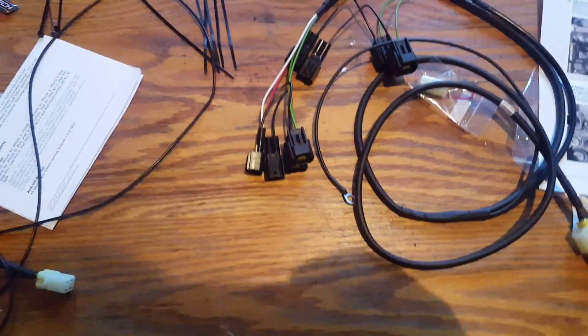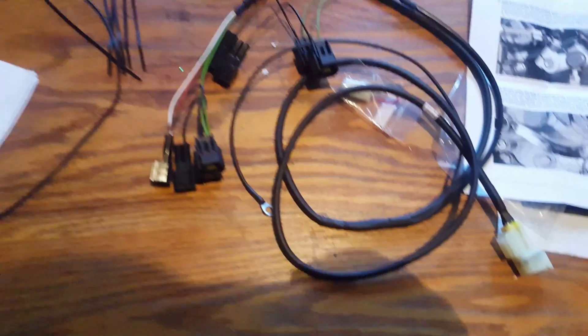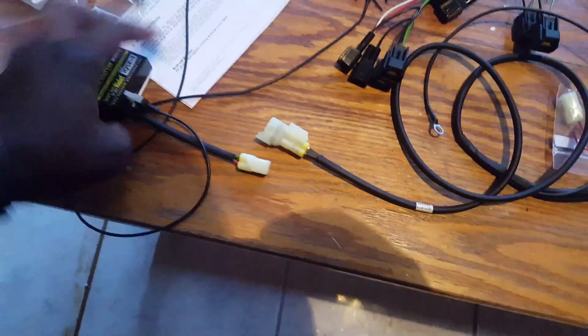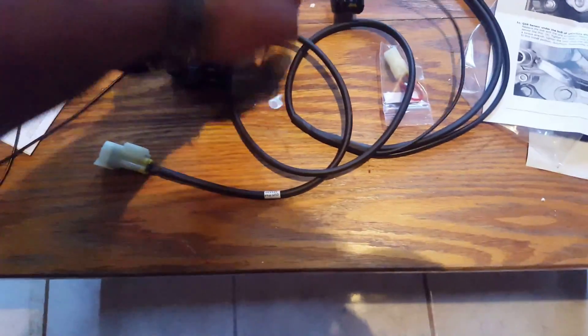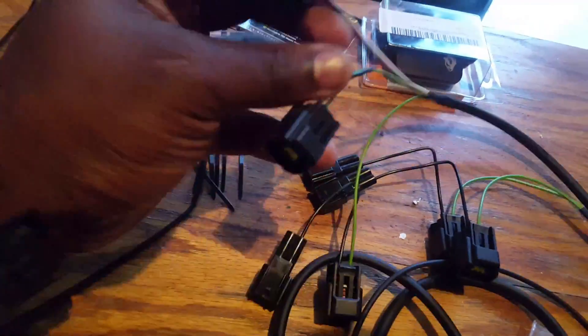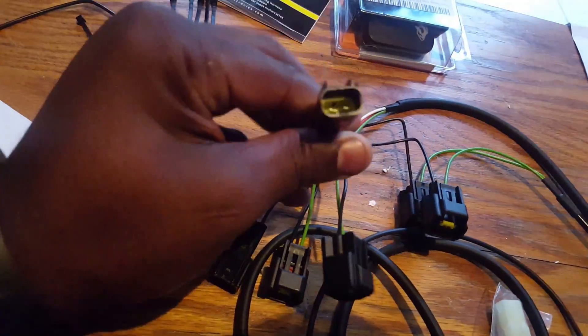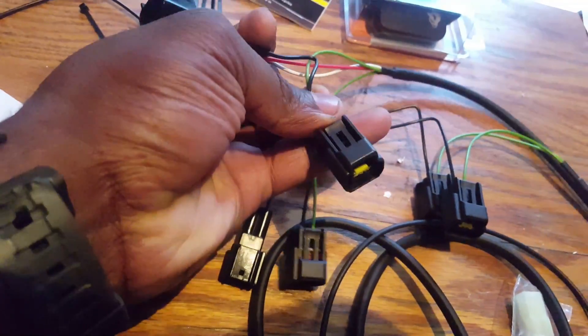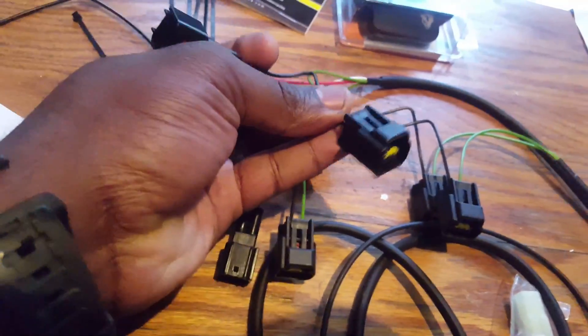Then there are the harness connections. I don't even know if I need to do a full video install of it — it's literally just plug this here, plug that there, ground it, and then put the connectors. This goes to the harness itself and this goes over the coil, and literally that's it.